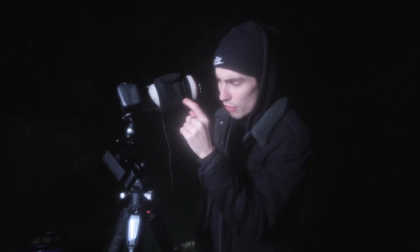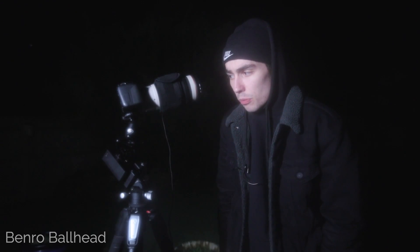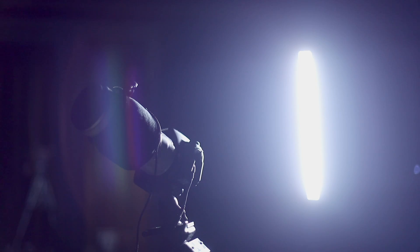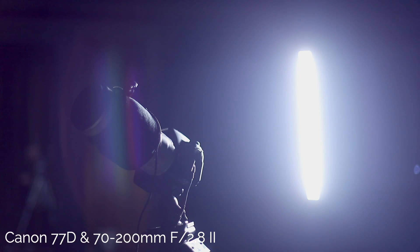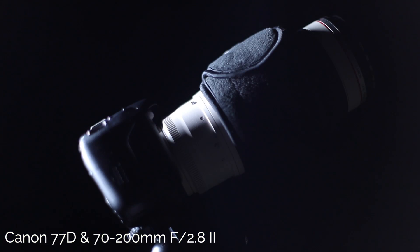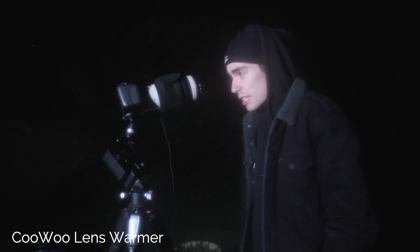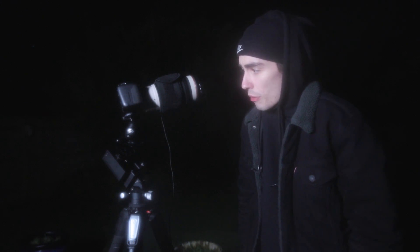Moving up we have the Benro ball head. This is a sturdy and strong ball head and it can hold the weight of my camera body and lens. Moving up we have the Canon 77D body and the Canon 70-200mm f2.8 lens — I think this is the Mark II. Beautiful lens. Finally, the last piece of equipment: this is the Kuu Lens Warmer. I've never had a problem with it and it's really easy to use — it's got a wide velcro strap that can fit around the lens. This is not a sponsored video, this is not an ad — it's just my personal equipment. So if you like what you see, go and check it out in the link below.